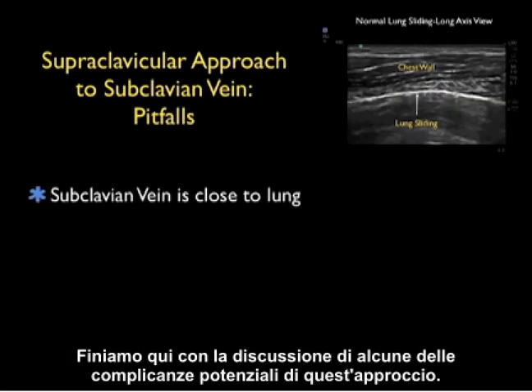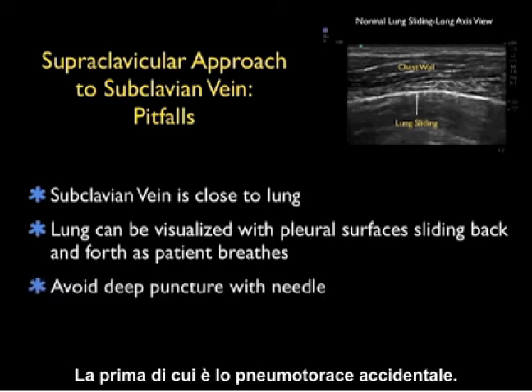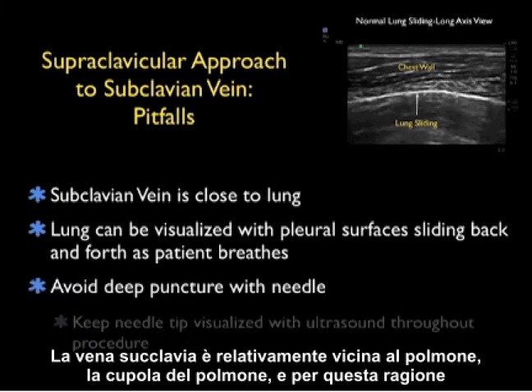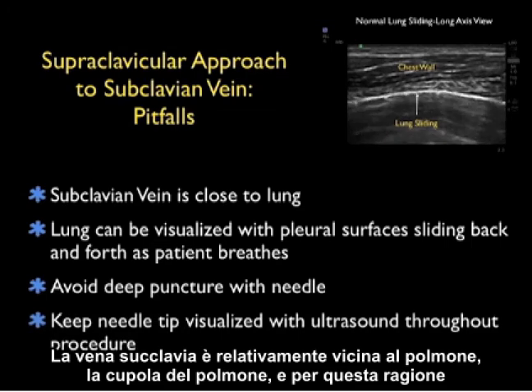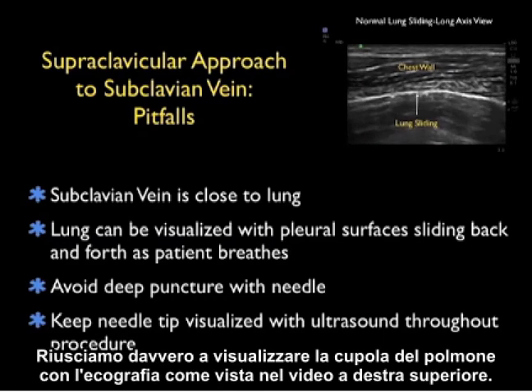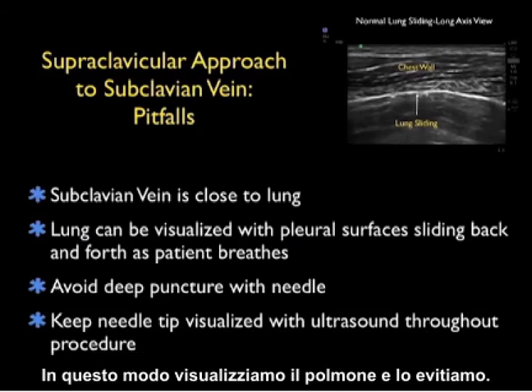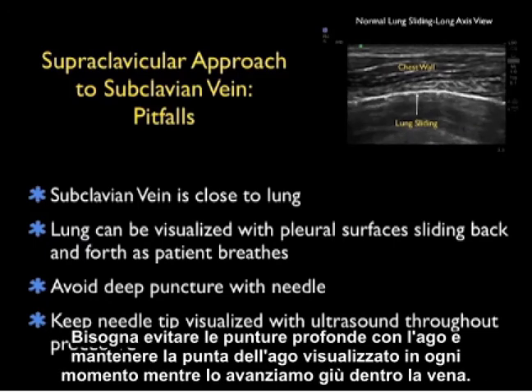Let's discuss some potential complications of this approach. The first is inadvertent pneumothorax — the subclavian vein is relatively close to the dome of the lung, and for that reason we traditionally go on the right side where the dome of the lung is a little lower than on the left. We can actually visualize the dome of the lung with ultrasound — we can see the pleural surfaces moving back and forth as the patient breathes, which is called lung sliding. So we can visualize the lung and avoid it, and we want to avoid deep punctures and keep the needle tip visualized at all times.